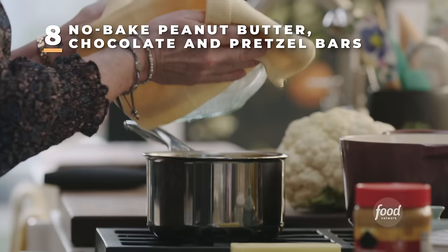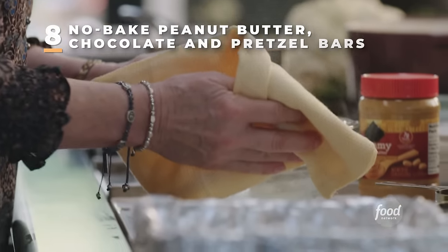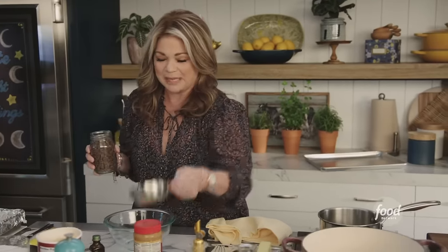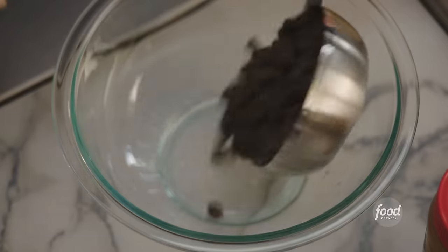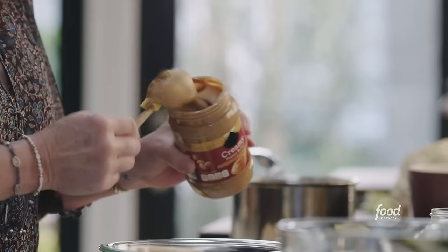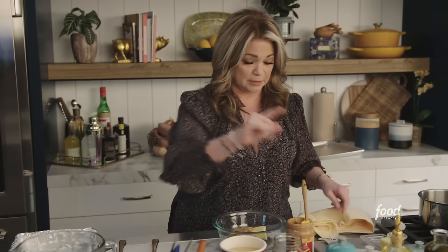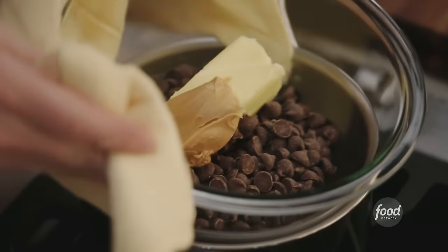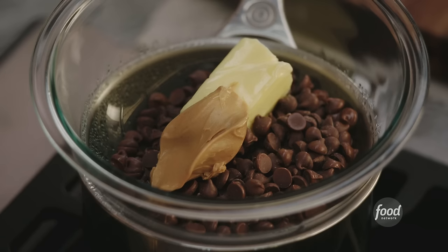These bars are so amazing. We're going to start by melting the chocolate over a double boiler. I have a cup of chocolate, a stick of butter, and then to really amp up the peanut butter flavor, just a tablespoon of peanut butter. It's really important to melt your chocolate in a bowl over boiling water — you can't put it directly in the pan because it will scorch.